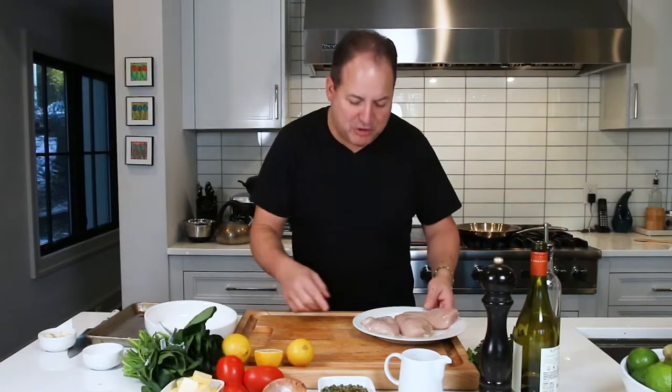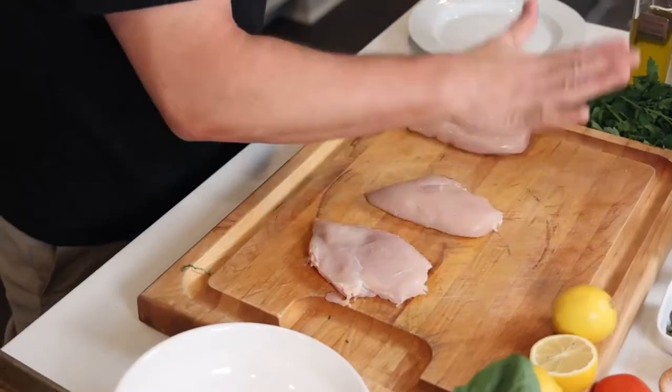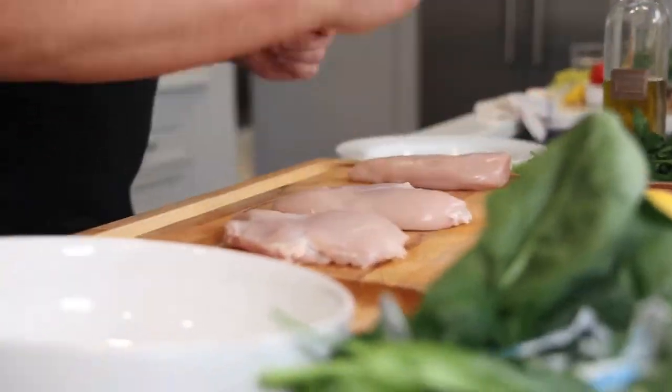First, let's take care of those chicken breasts. We got three of them — not one, not two, but three. We're going to pound them out just a little bit. A little thinner makes them cook just a little bit quicker. Just with the back of your hand, give them a little pound.